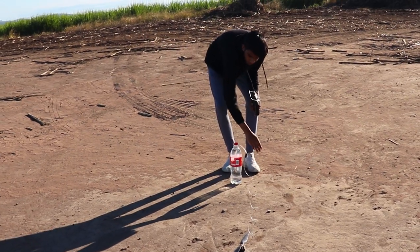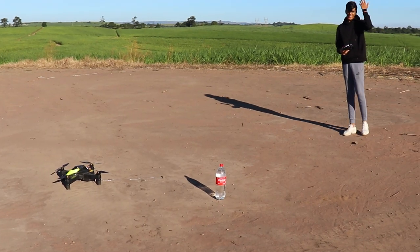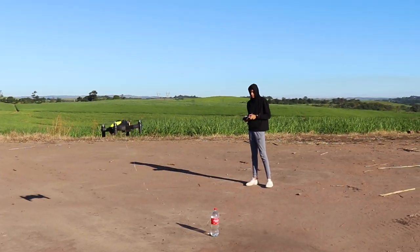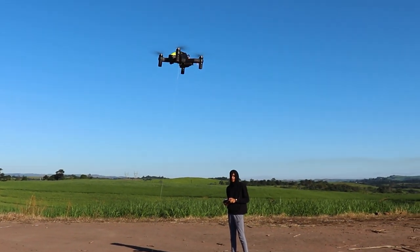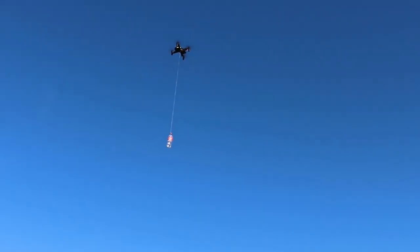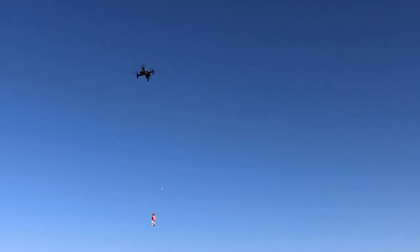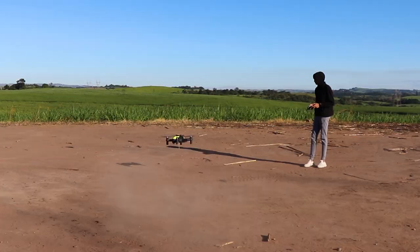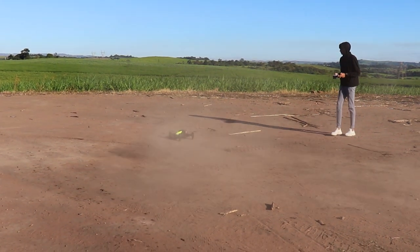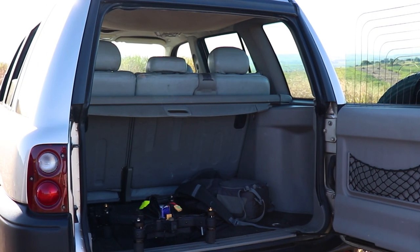At least if you screw up, we've got it on video. It's getting quite windy now — you can see my hair blowing in the wind. A little bit dusty. Hurry up, another truck is coming.